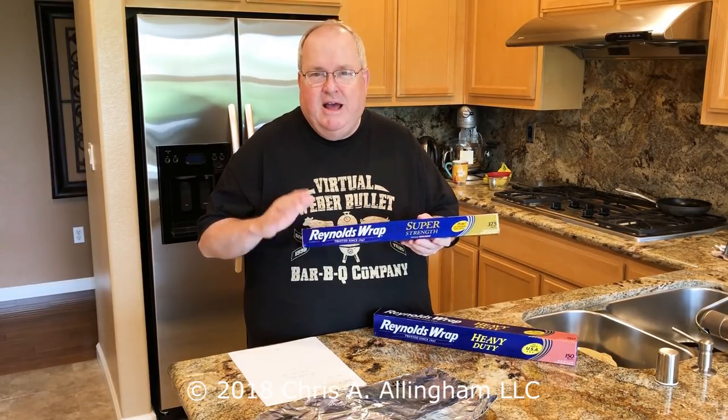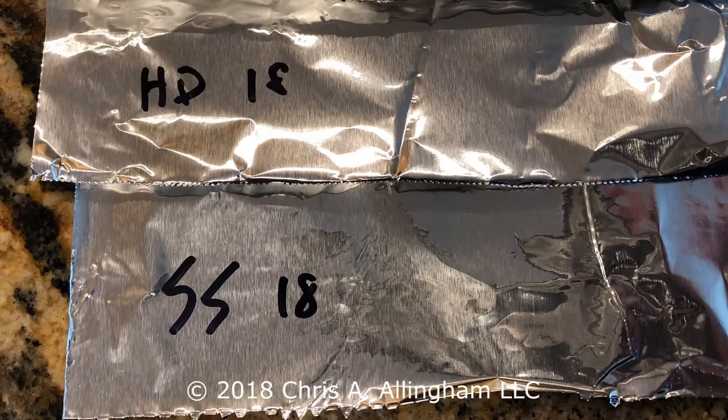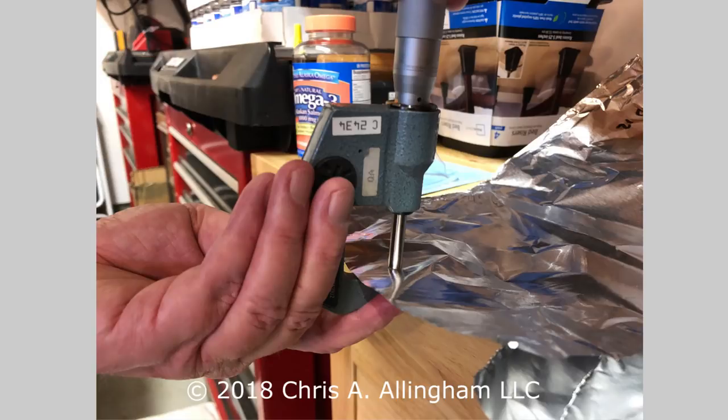My next-door neighbor is in high-tech and he had a micrometer. So we took some samples of this foil and measured it to see what's the difference in thickness between heavy-duty and this Pitmaster's Choice. By our measurements, we measured heavy-duty at 1.1 mil. A mil, by the way, is one one-thousandth of an inch. And we measured this Pitmaster's Choice as 1.42 mil.